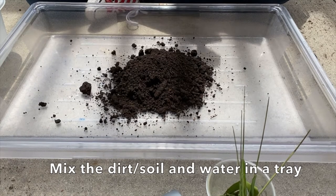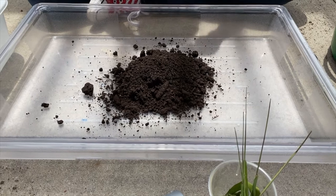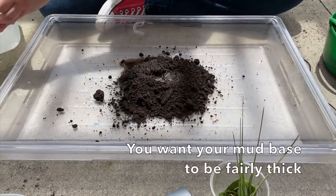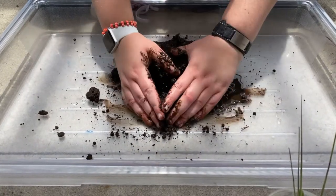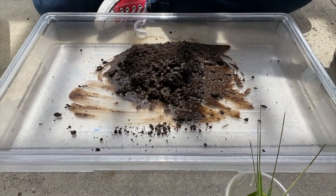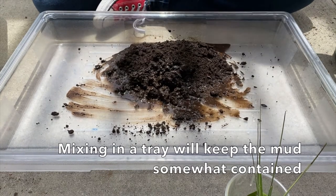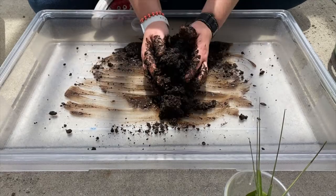I'm going to mix the dirt and the water together and make a thick enough base to then stick and start my design. You will also need a big tray or sheet to work with this.